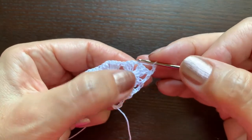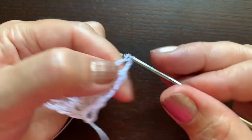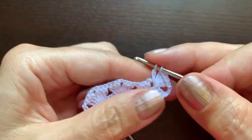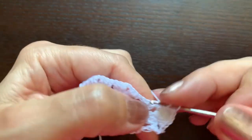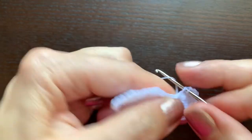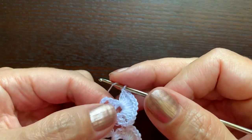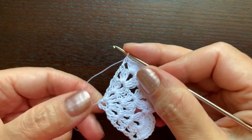Now make 10 double crochet stitches in the middle of each group of six — one through ten. Then a single crochet between these groups. Repeat two more times. After the last group of ten, make an extra double crochet in the third chain. This wing is ready.